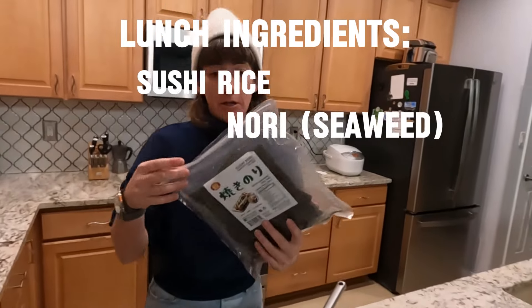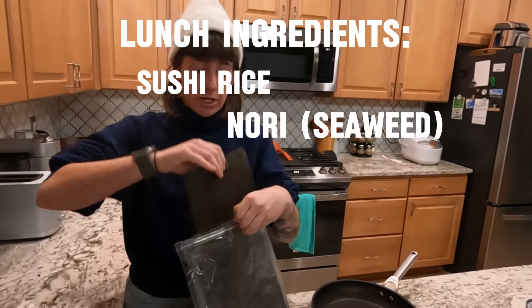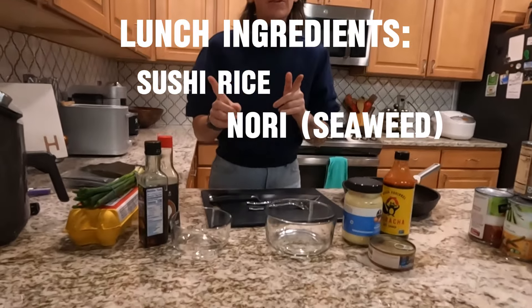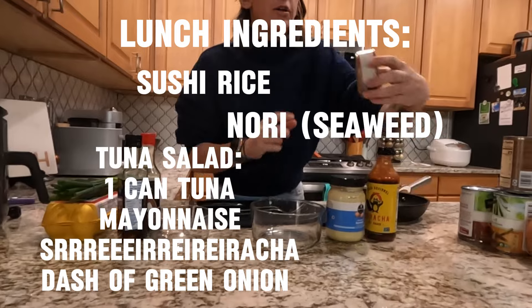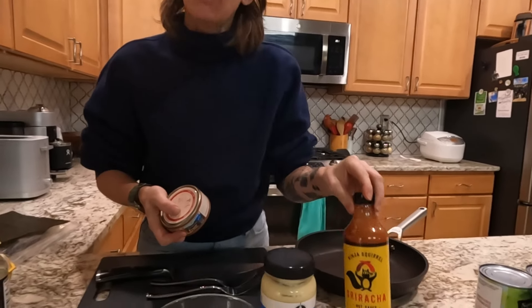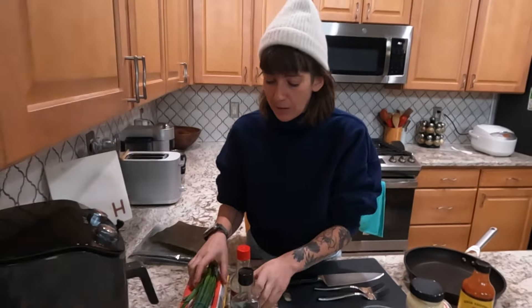You need your nori — this is roasted seaweed that comes in sheets like this. I'm going to use one per sandwich. Then my fillings. I'm going to make a breakfast one and a lunch one. For the lunch version, we're going to make a quick tuna salad. I've got a can of tuna, which is great because it has 25 grams of protein. I'm just going to add a little bit of mayo and a little bit of sriracha. For the breakfast one, I'm going to do an omelette with a little bit of soy sauce and two eggs. Super simple.